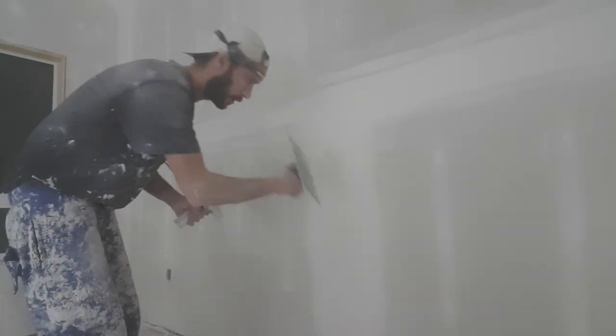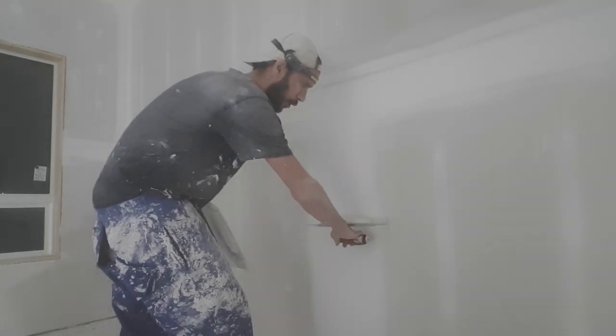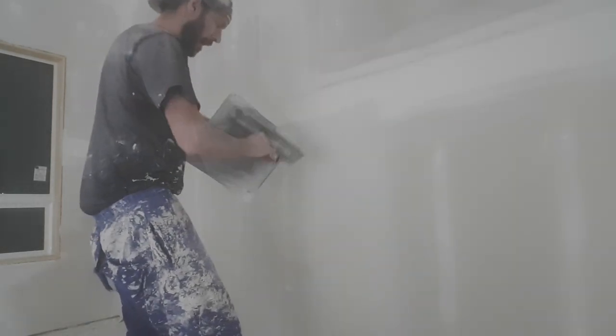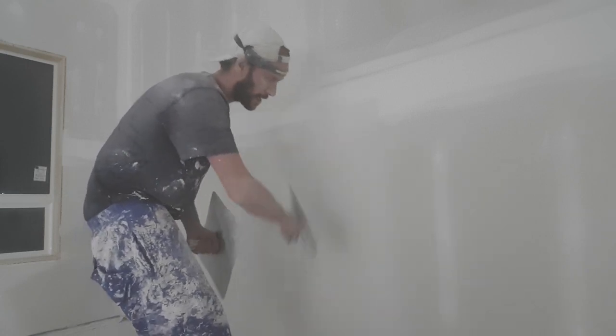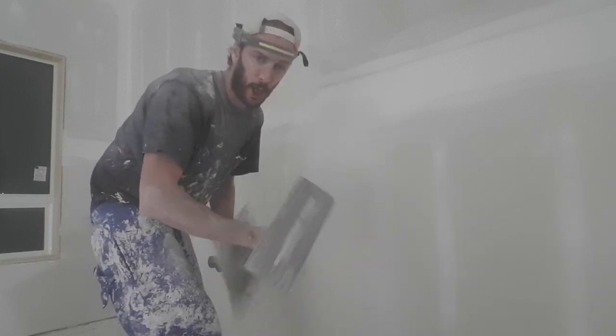First thing I do is load the butt joint. I don't even have to go any wider — just a little bit, literally one inch wider than it already is. There's one side, there's the other side, now I'll go down the middle. Then I take it all off: one side, other side, and flat down the middle. You always want to finish with the middle.